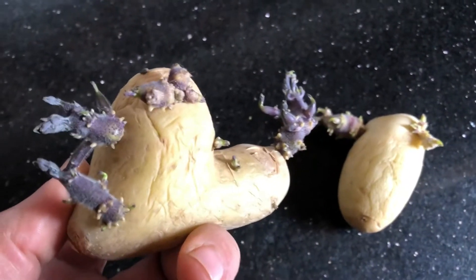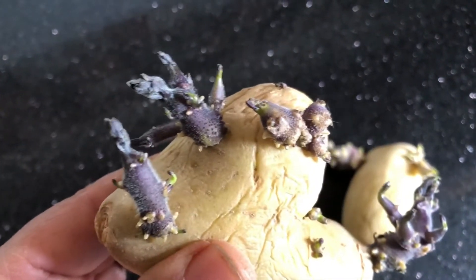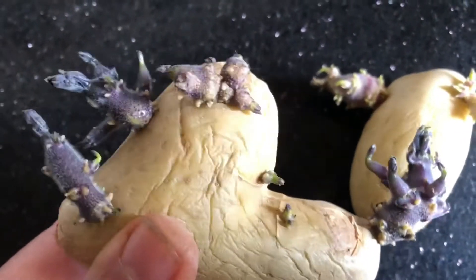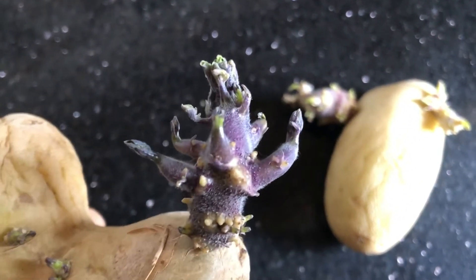Open the boxes with the rose end up. If you don't have an empty egg box, you can use any container with dividers, or make some out of cardboard that give each potato a little space. It is important to let some air circulate between the seed potatoes, otherwise they may become damp and moldy.